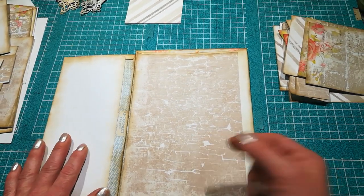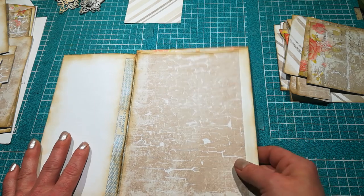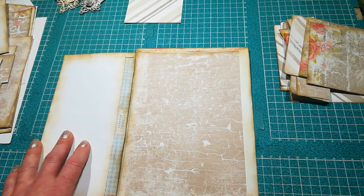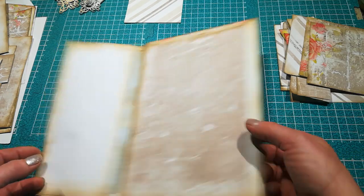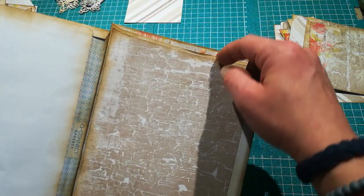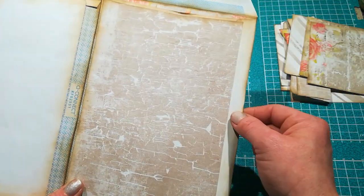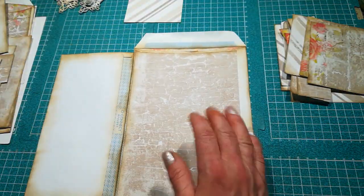I switched on my camera but didn't notice that it switched off immediately because the memory was full. I noticed that when I had already glued this envelope and those two decorative papers.